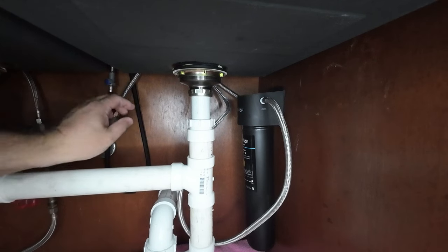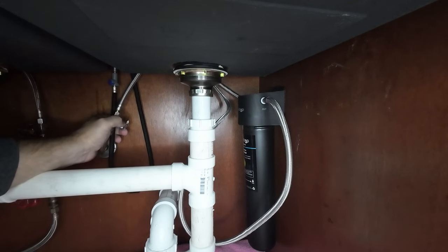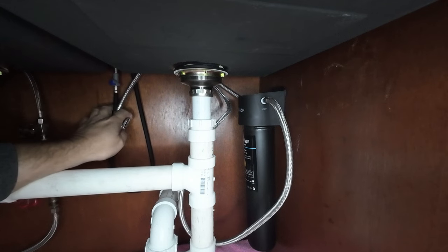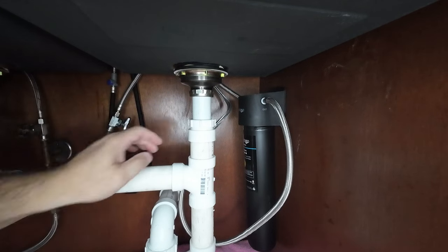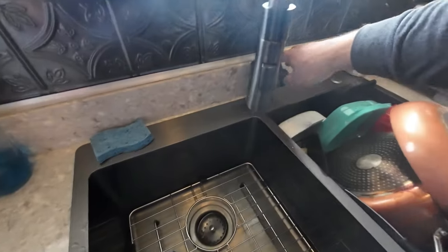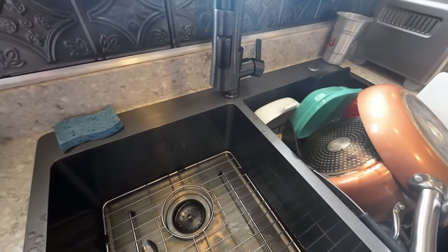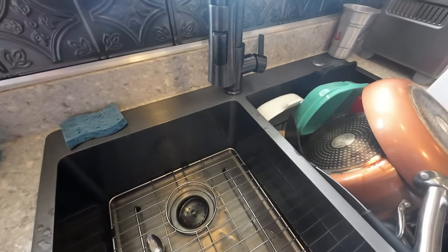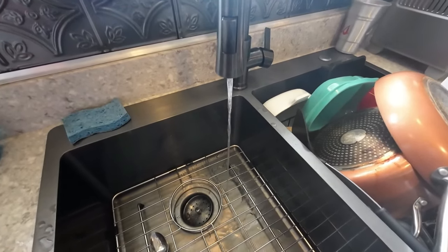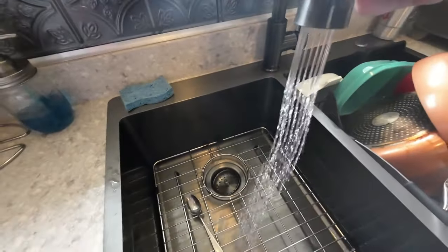Went downstairs and turned the water back on. I'm going to go ahead and turn this valve on. You probably can't hear it, but the filter is filling up with water. So far no leaks. According to the instructions we've got to purge it for five minutes — a little air out of that system. There it is in all its glory. It robs a ton of pressure though — looks like I've got to come up with a plan B.